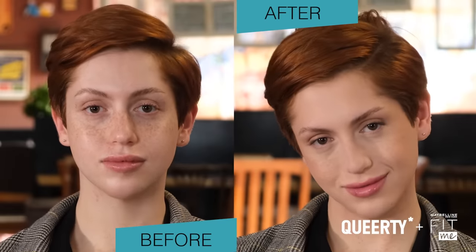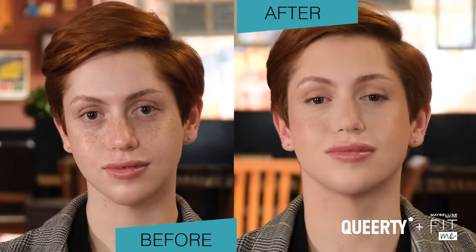Alright honey, I think my look is complete and I'm feeling liberated. I'm not using makeup to hide — if anything, I'm using makeup to express, and I think that all of us should view makeup more so as an artistry than as a way to conceal. I've never felt like this before with makeup on. It's crazy.